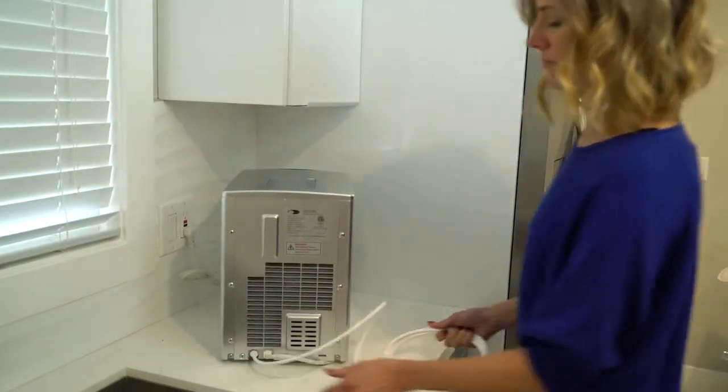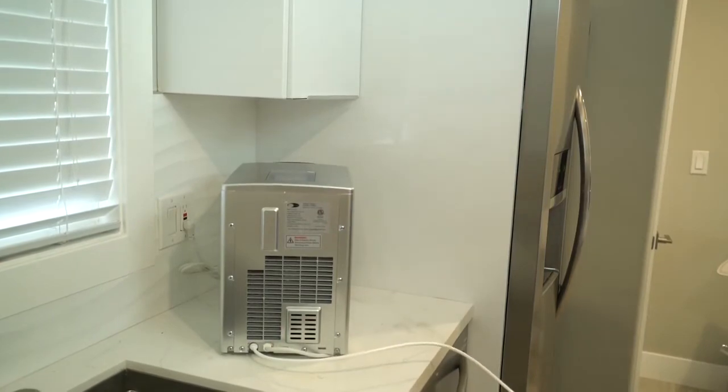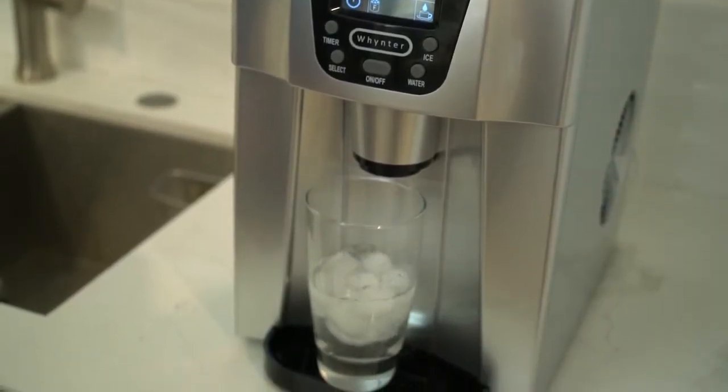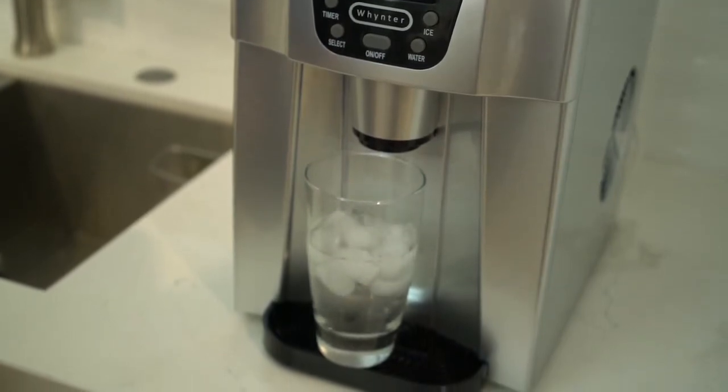Simply connect the unit to a water main using the water hose that is included. The unit will draw water for ice making continuously. We recommend installing the direct water connection by a licensed plumber only.